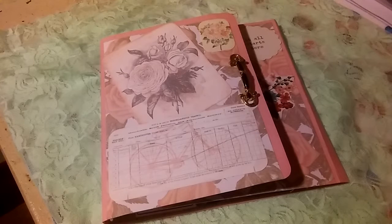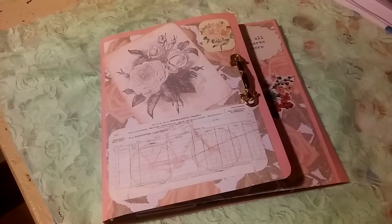Hey everybody, it's Jenny. I'm coming today to share with you a design team project for Tsunami Rose using her Rose Note Cards collection. I'll link her Etsy shop in my description box along with a few of her Facebook pages so you can go check her out and check out all of her amazing digital kits.